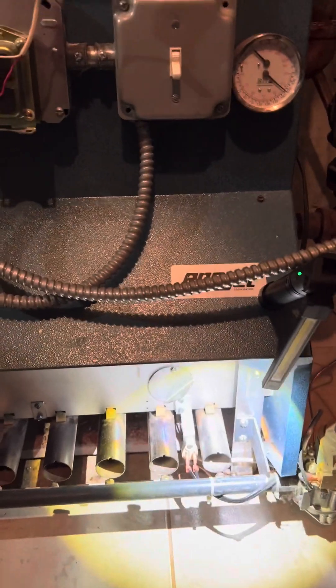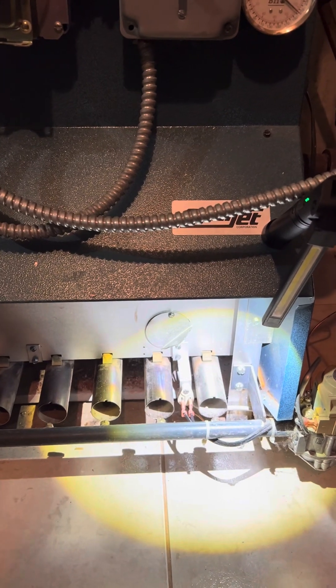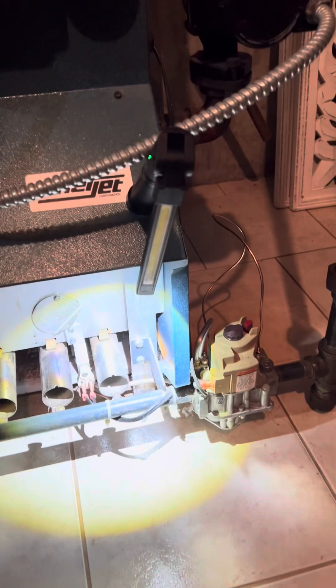Hey guys, Joe here with LVV. We're working on an Enerjet hot water boiler — the pilot valve continues to go out. Even though we've changed out the thermocouple, it's still going out. We tested the new thermocouple and it gives off the correct amount of milliamps, so it most likely has a bad gas valve.